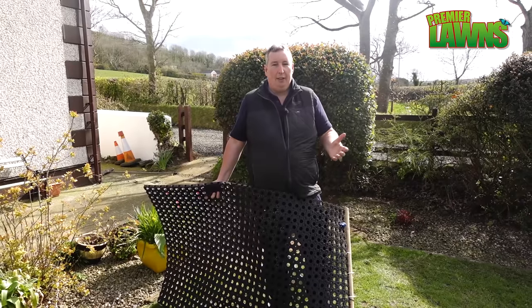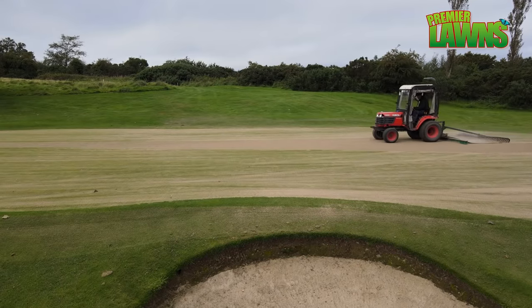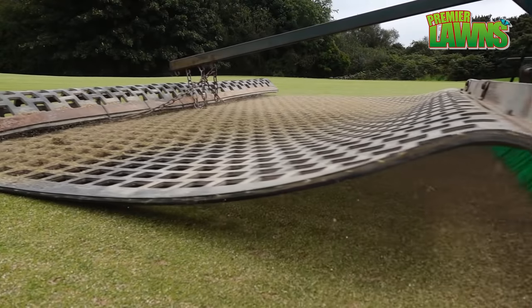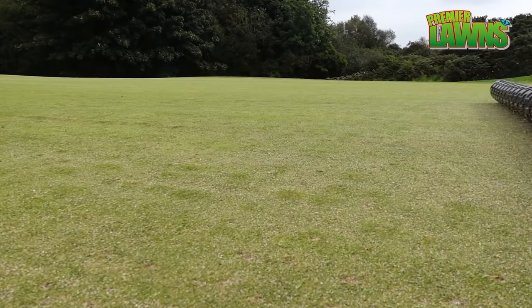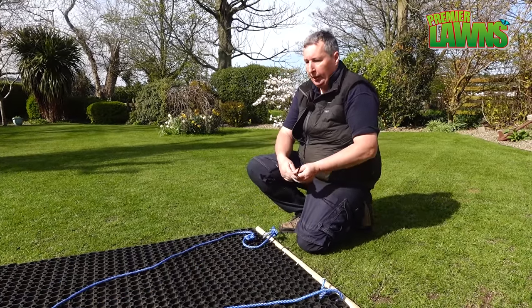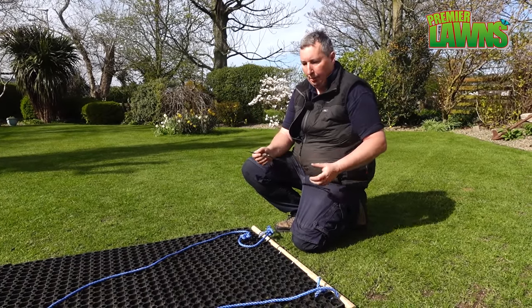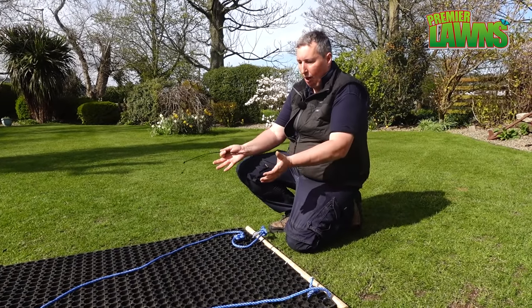Next up we have a drag mat. Professional groundsmen use these and they cost £200 or £300. All you need for this is a few cable ties, a brush shaft, a length of rope, and this mat. I'm going to leave a link in the video description where you can pick one of these up. They work incredibly well and they're a lot cheaper — this one comes to less than £40.